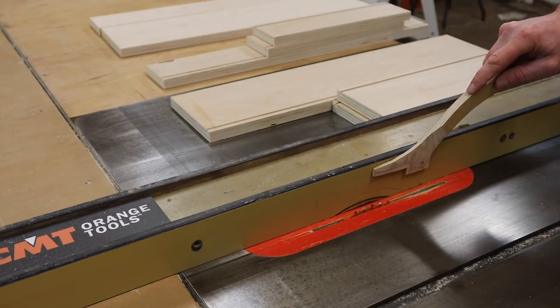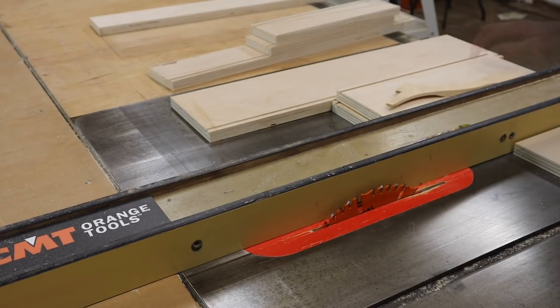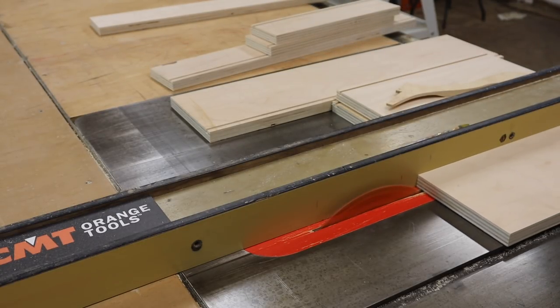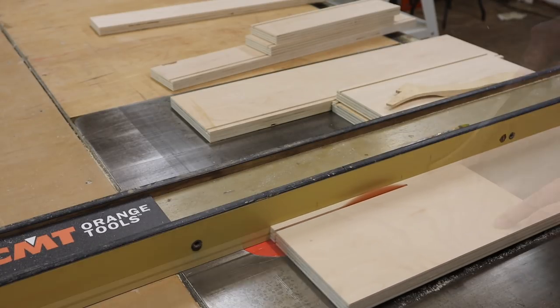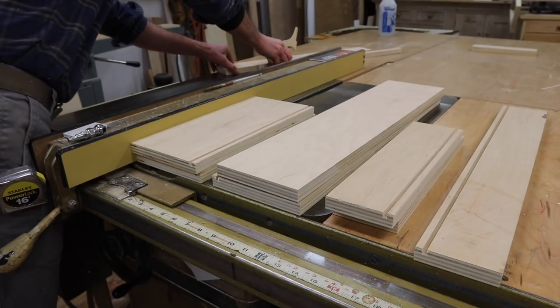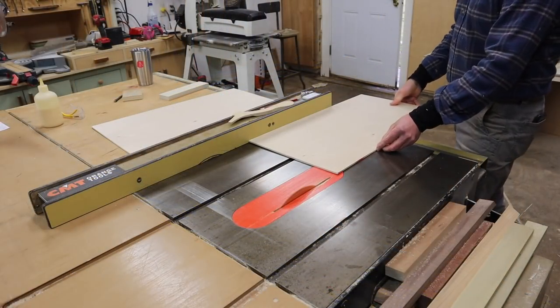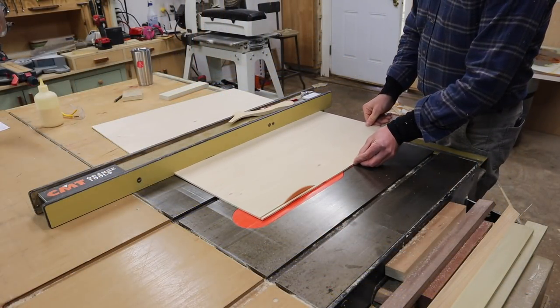The fence will stay at the same measurement and now I'll raise the blade and cut through the backs. Next I'll cut the drawer bottoms to size.